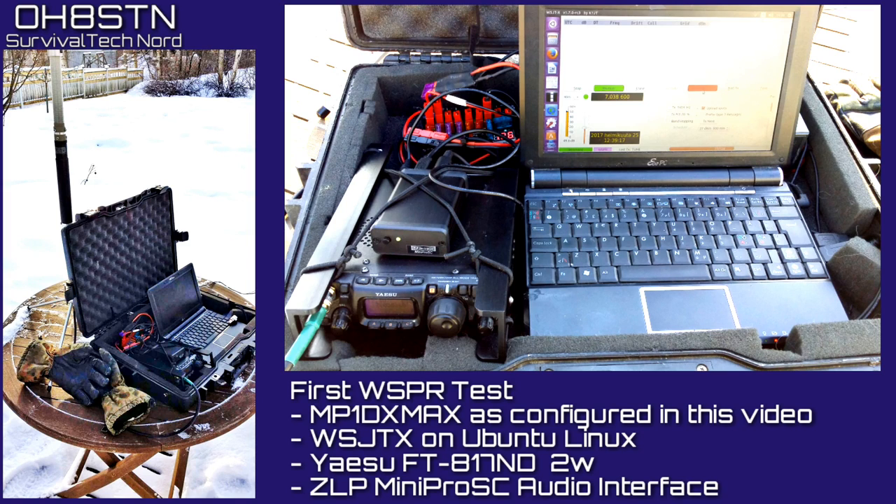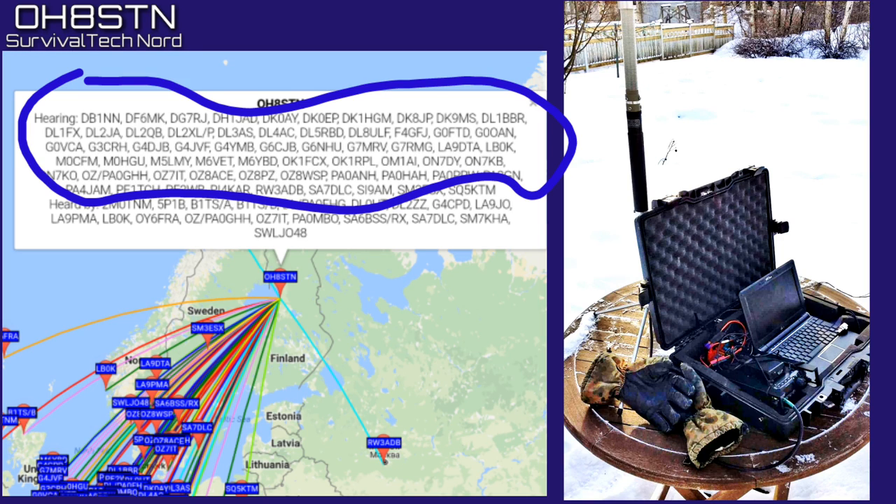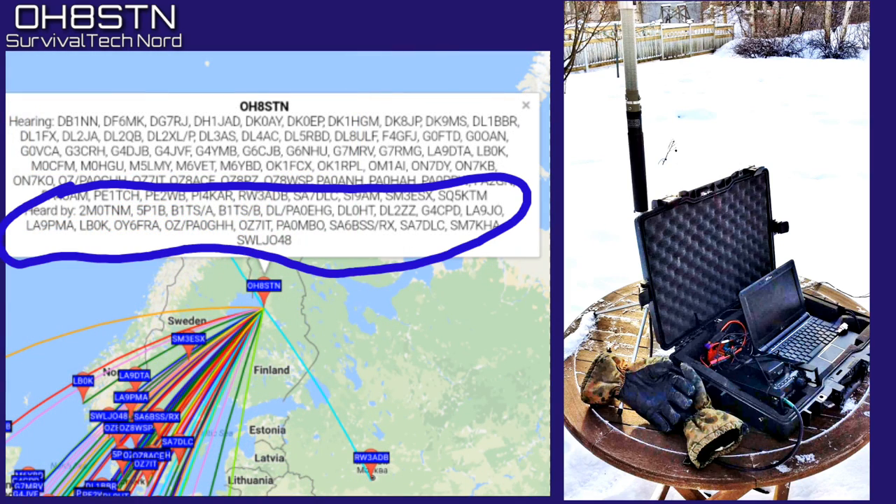My whisper test configuration was the MP1 DX Max as you've seen it configured in this video. I used WSJTX on Ubuntu Linux running on my ASUS EeePC. I used the Yaesu FT817 ND at 2 watts and the ZLP Mini Pro SE audio interface. During my first 40 meter test with the MP1 DX Max, I was actually astonished — in a good way — with the reception capabilities of the system. On the flip side, the lack of reception reports from my whisper beacon using the MP1 DX Max was rather disappointing, but I'm not too worried about that yet and I'll explain why.